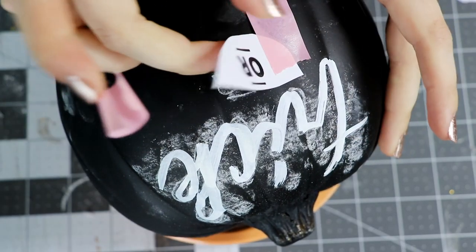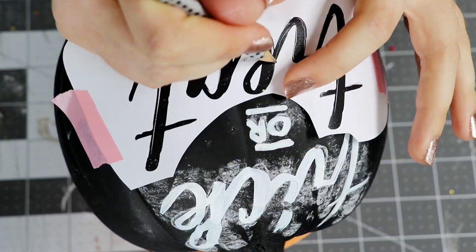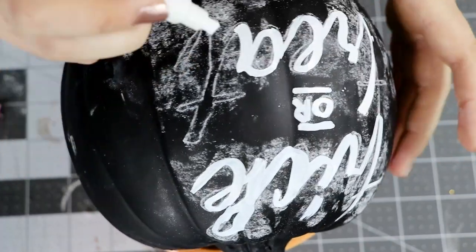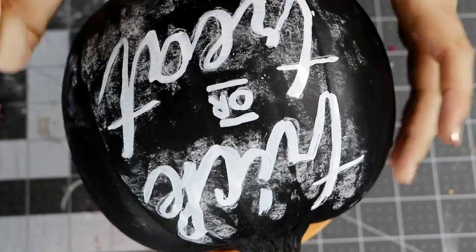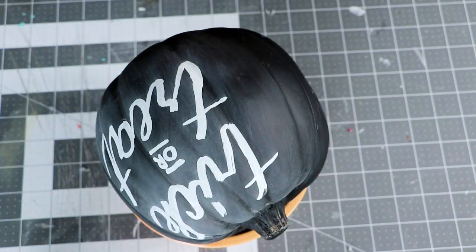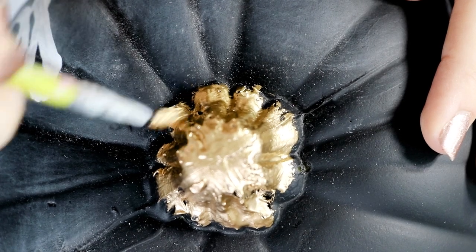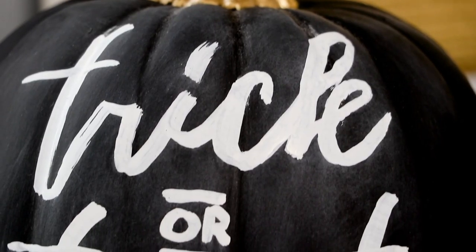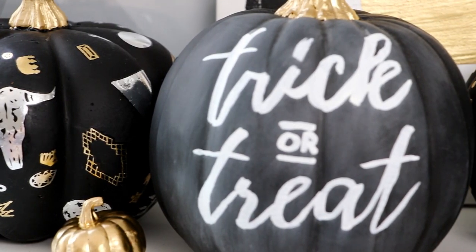Repeat this with the other two words as well. Once those are on there, let it dry completely. I recommend walking away for a good half hour just to be sure you're not smudging your design in the next step. Once it is fully dry, take a dry paper towel and brush away any of the excess chalk dust. For one final touch to add a bit of color, I painted the stem with my gold gilding paint. And that's it — now even those of us who have never quite mastered the art of calligraphy can have beautiful typographic pumpkins. And since this one is erasable with a damp paper towel, you can make a new design every week.